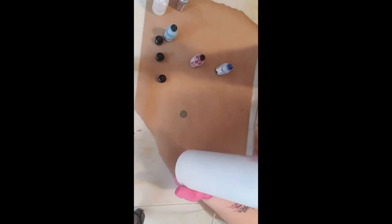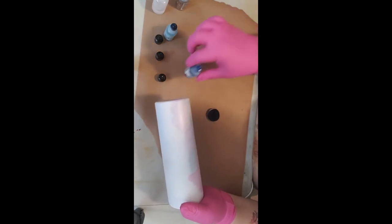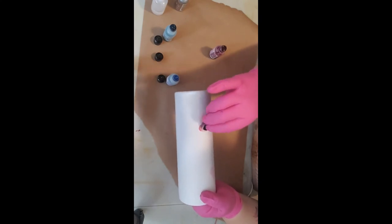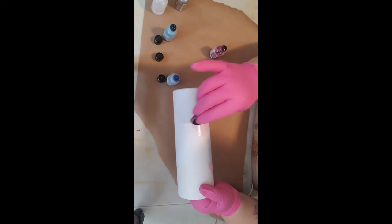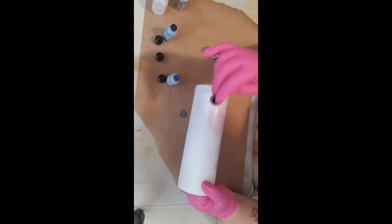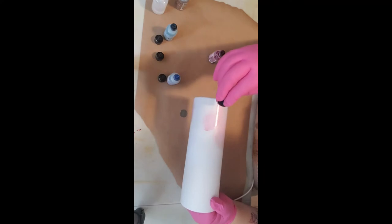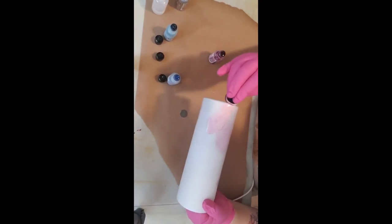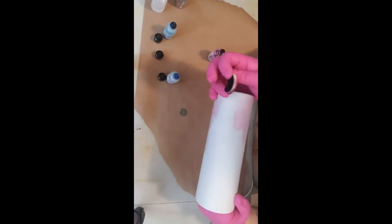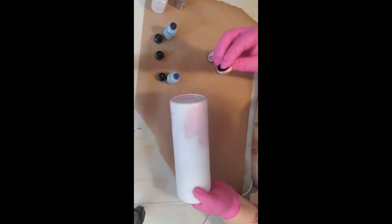If there's anything you guys want to see me do with alcohol inks, just let me know, drop me a message. If I've not yet done it, I will try it and do an experiment and get back to you on it. When I did the live, one of the people who was watching actually bought the cup, so that was kind of fun.